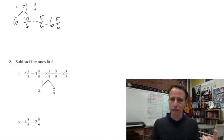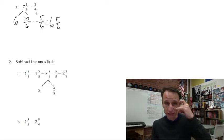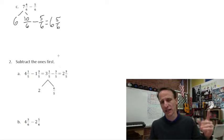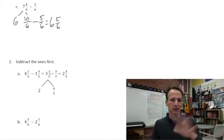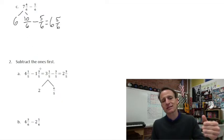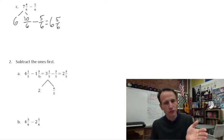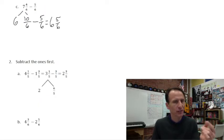Now these get different — this is actually the most difficult thing you'll do in fractions in fourth grade. This is where you have two mixed numbers and you have to regroup in the subtraction. If you get this, you are set for fourth grade — this is probably the trickiest thing. So their advice is to do the same thing we did in number one, but subtract the ones first. Here we have four and one fifth minus one and three fifths — we can't take three fifths from one fifth, that's why we need to regroup.